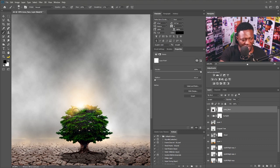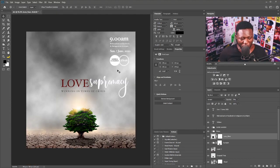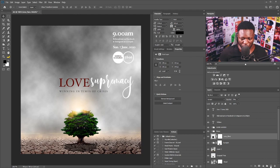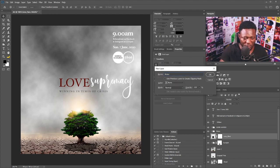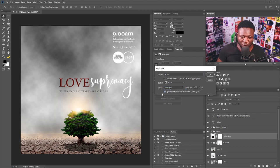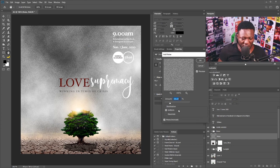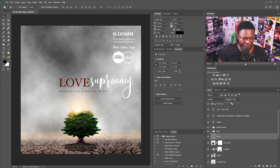I'll press out some part of this. The next thing is to add some more effect, so I'll create a new layer, hold the layer creation option to check 'Fill with Overlay-neutral color 50% gray', name it noise, and click okay. Then I'll go to Filter > Noise > Add Noise, adjust the amount, and click okay. I'll reduce the opacity of the layer.